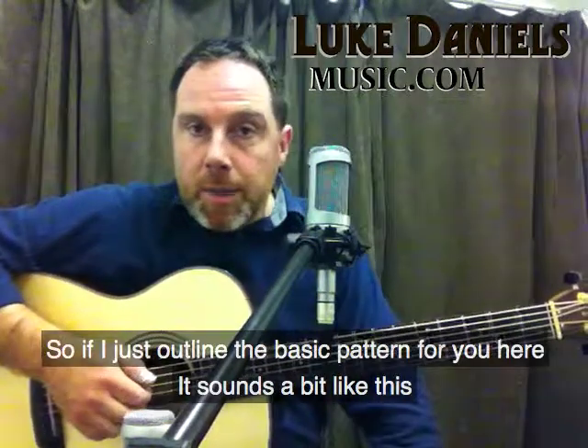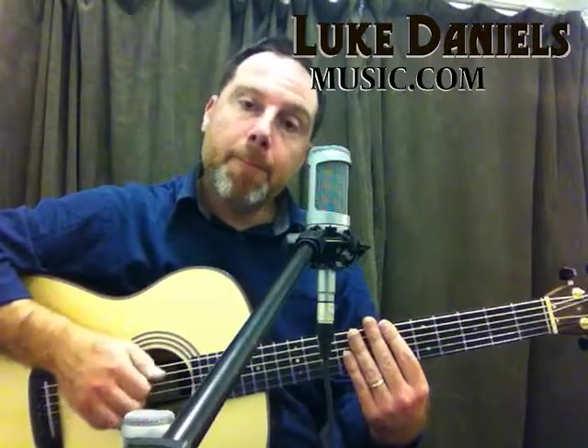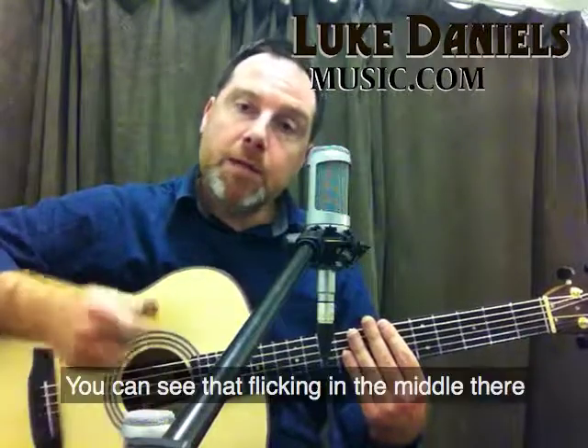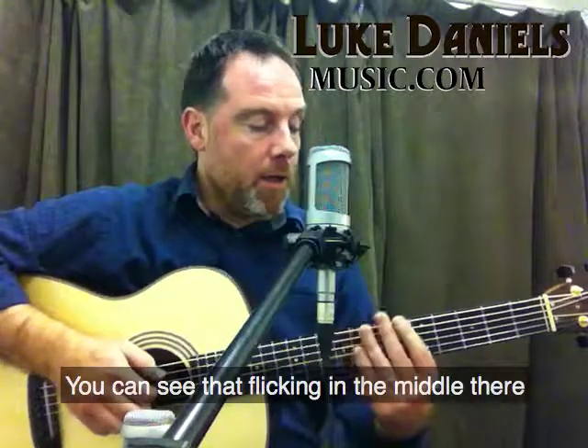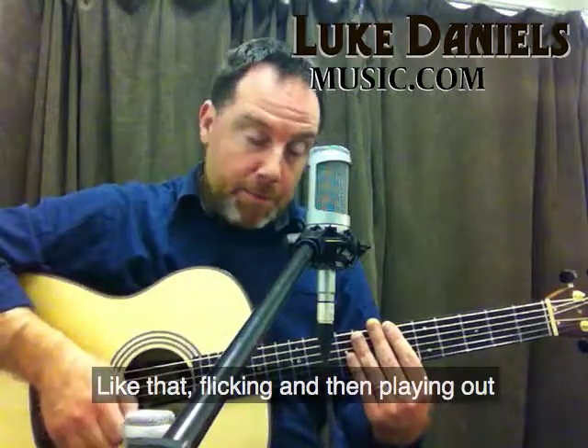So if I just outline the basic pattern for you here, it sounds a bit like this. You can see that flicking in the middle there. I'm running up for the thumb, all the fingers like that, flicking and then playing out.